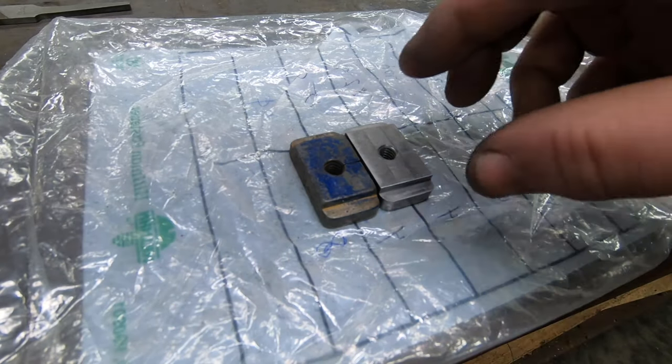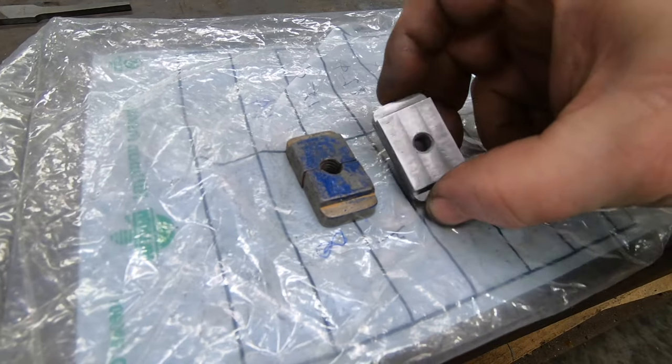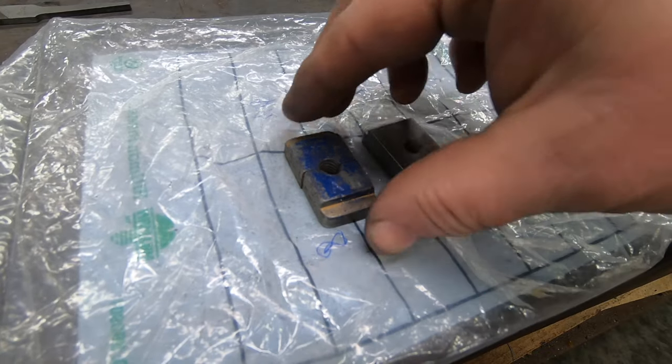After a little bit of deburring and rounding the edges on the belt sander, I think this is going to work for him. I'll drop it off to him next time I see him down at the roundhouse.